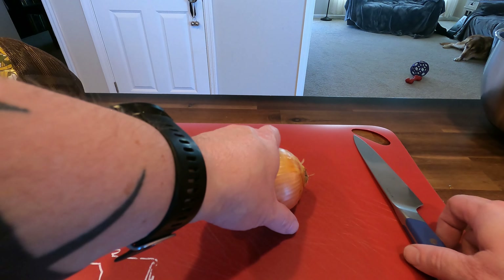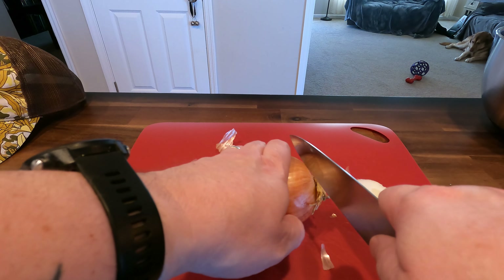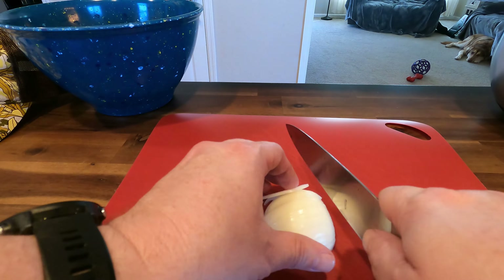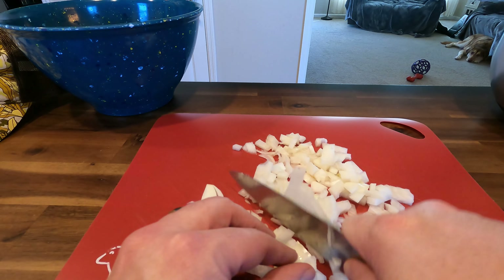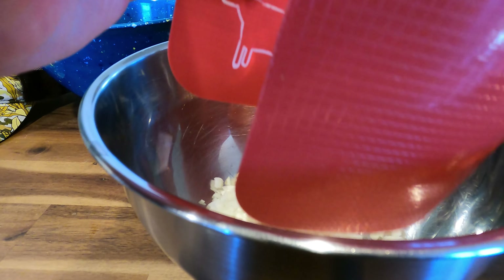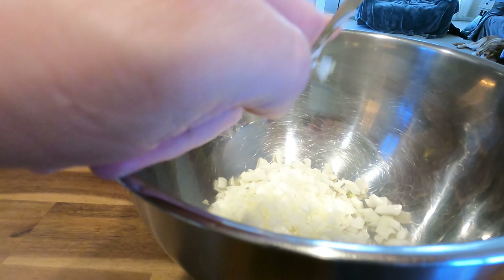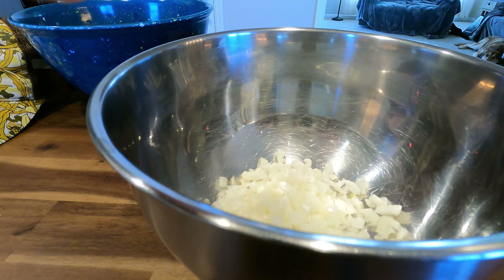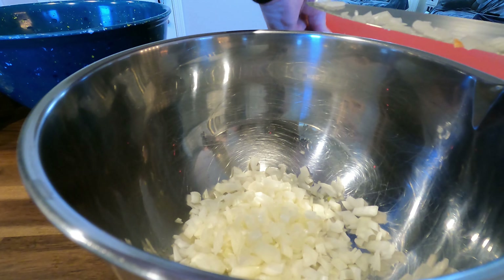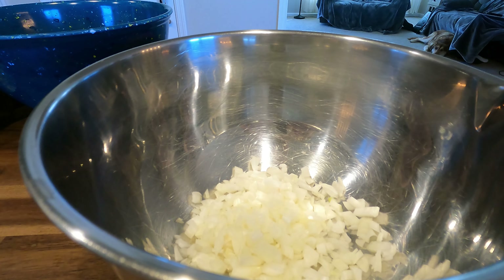For the meatballs, we're going to put in one onion. We're going to dice it fine and add this to the ground beef. You might be wondering why we add onions to the meatballs — it's so that they don't lose moisture, because they're going to get both smoked and cooked in the sauce. A lot of people use fillers like bread and milk, but I like to use onions.